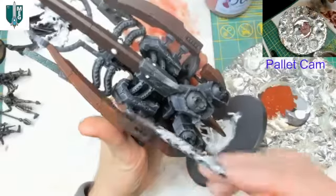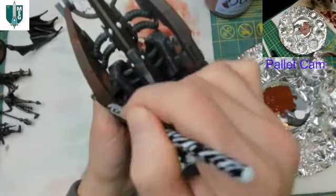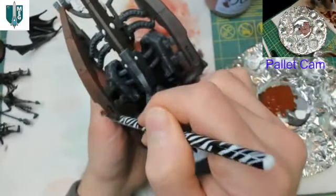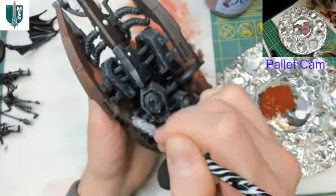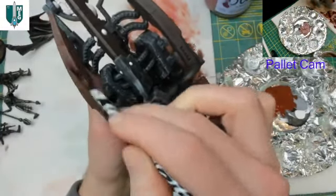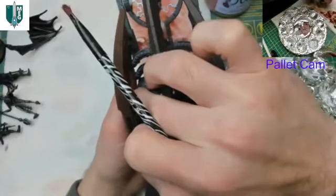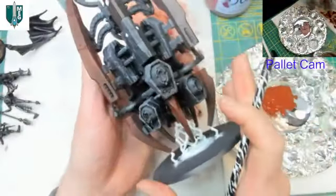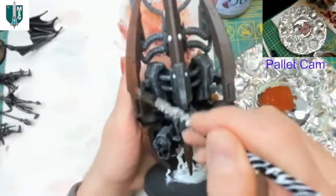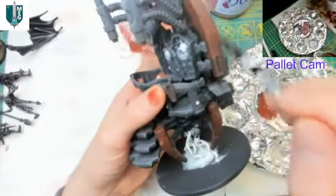That's the thing about well-designed GW models — they were made with painting in mind. For models like this we definitely want to let the model do as much work as it can. There was a tiny paint smudge — you can often just peel that off with a fingernail. Got enough of it and I don't think it'll be noticeable, and even if it is I can come back and clean it up later — there's no mistake we can't fix.